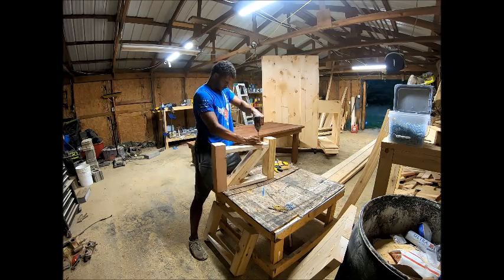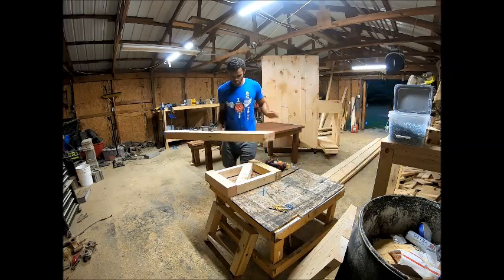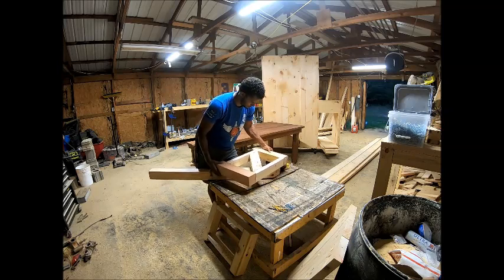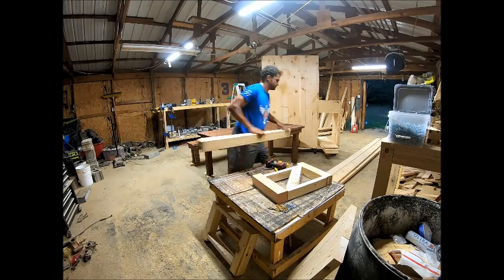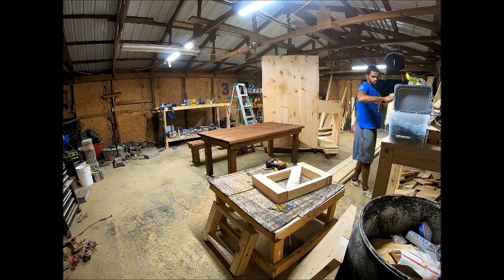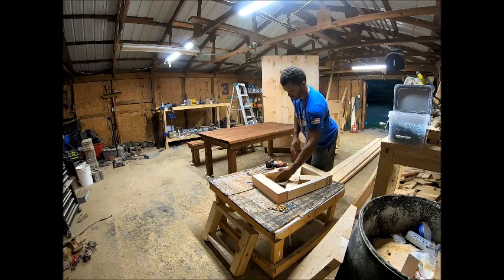Always make sure it's nice and flush. For the other side of the X, it's pretty much the same concept. Using one of the 4x4 posts, you line it off and you're going to have three marks. Go over to the miter saw, cut one side roughly 45 to 47 degrees, then cut where it's going to meet in the middle — that's going to be closer to zero, around 8 or 9 degrees. I just draw the line and cut the line so I know it's perfect every time.